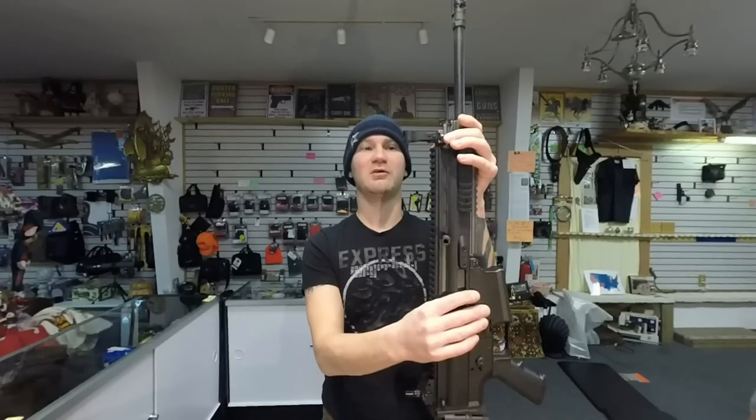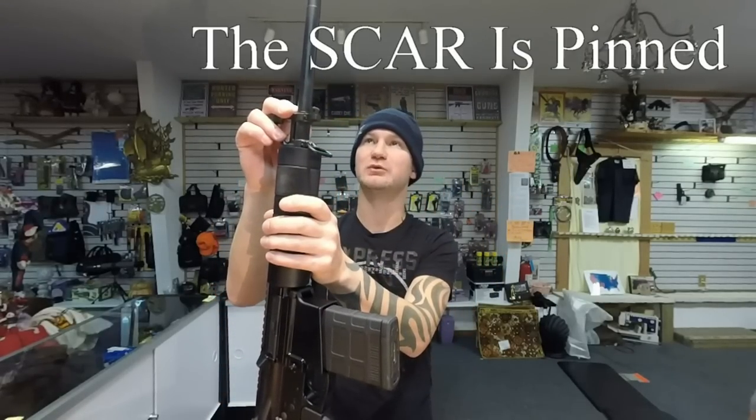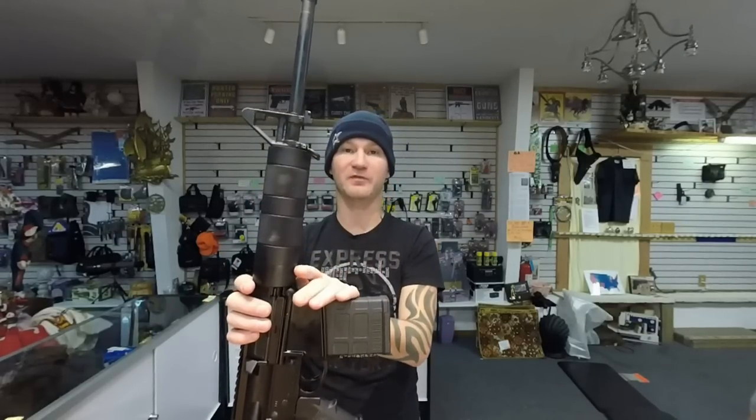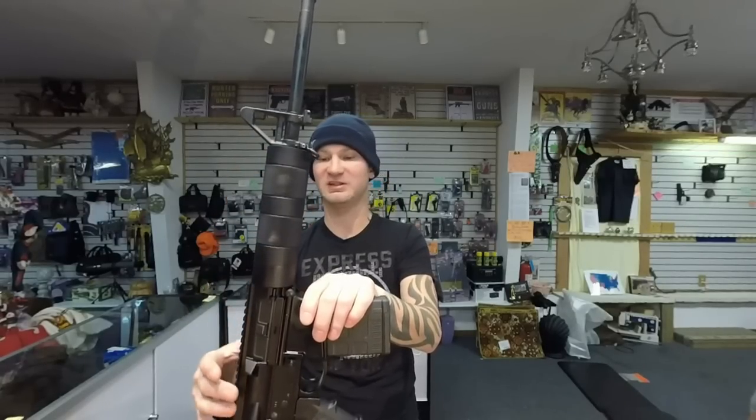The next thing the SCAR comes with is sights. The DTI comes with a free-floated barrel and also a pinned-in front sight. For this style of rifle or an AR-15, it's an absolute must to have the front sight pinned in, because I've had them shift and give me issues. The DTI doesn't come with a muzzle brake — it comes with a flash suppressor, which is something I would have to change out. I also don't like the handguard because it's too fat; I prefer the Armorlite ones that taper in. It's more aesthetically pleasing.